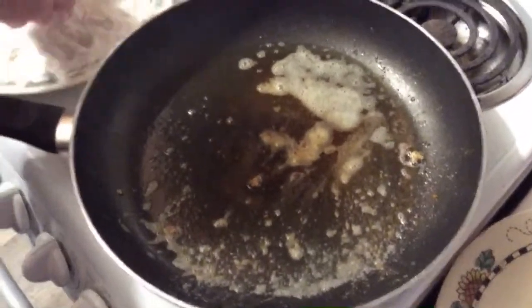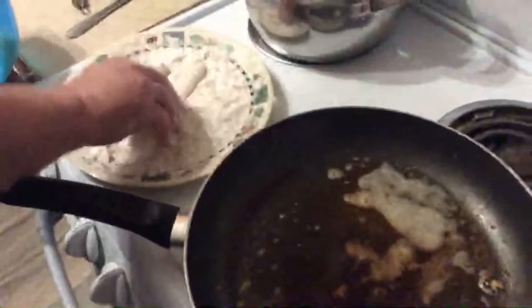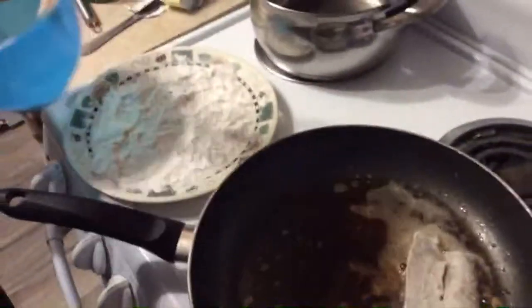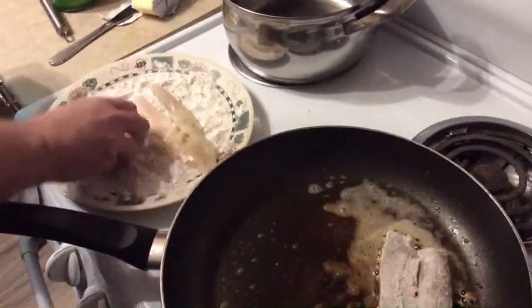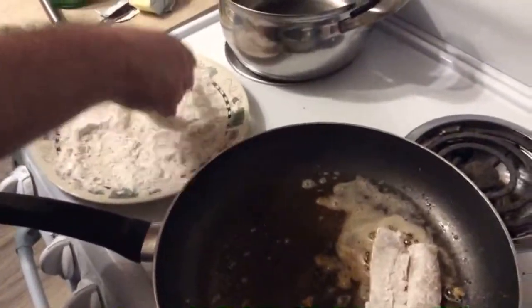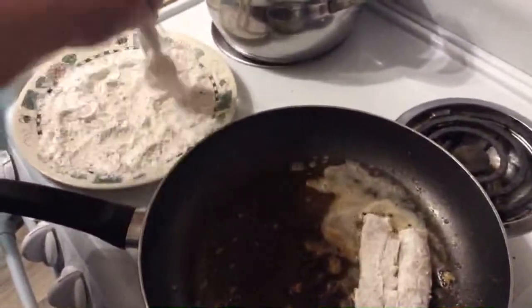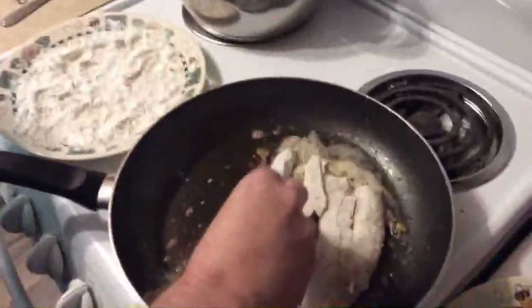Like I said, if you like to do flour, eggs, breadcrumbs, or whatever you want, go for it. We're just using — in the flour mixture we have salt, pepper, lemon pepper that is crushed up to wake it up, and fresh cracked pepper. So simple — just a little flour dredge.